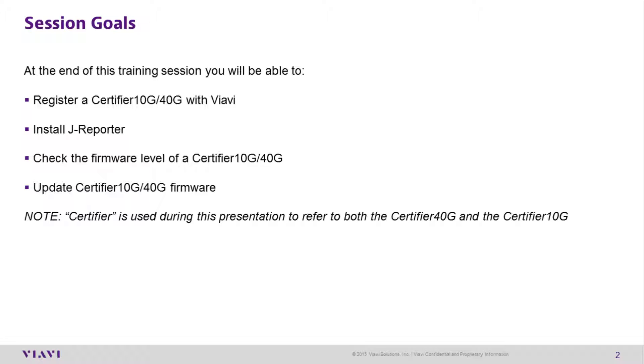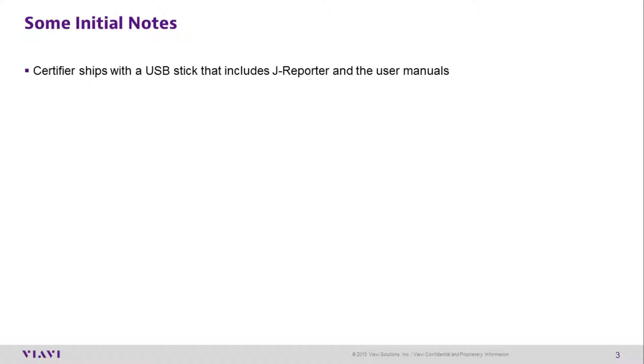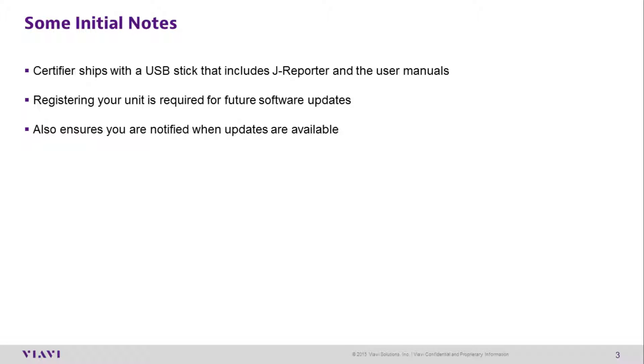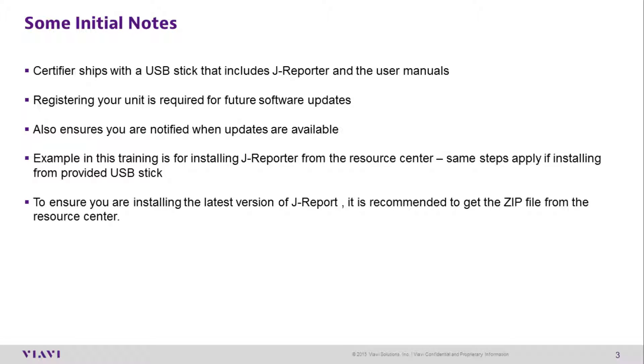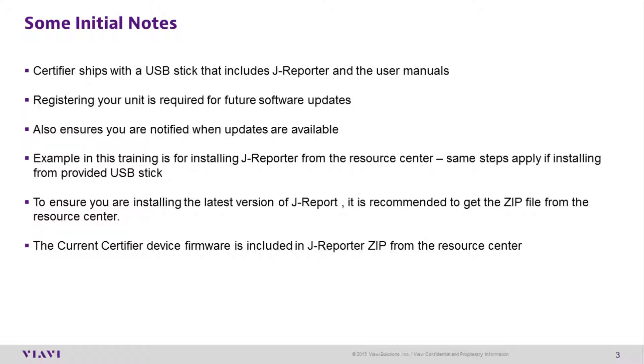The term 'Certifier' is used during this presentation to refer to both the Certifier 40G and the Certifier 10G. The certifier ships with a USB stick that includes J-Reporter and the user manuals. Registering your product ensures you'll be notified when updates are made available. The example in this training is for installing J-Reporter from the Resource Center; the same steps apply if installing from the USB drive. To ensure you're installing the latest version, it is recommended to get the zip file from the Resource Center, which also includes the current certifier firmware.